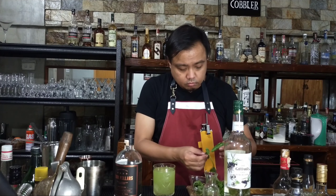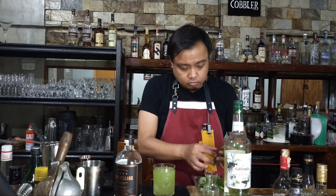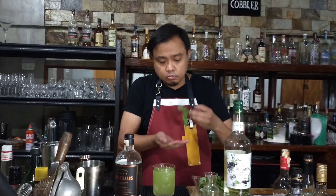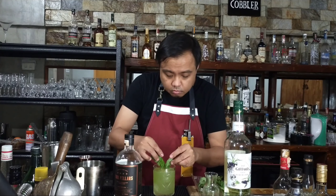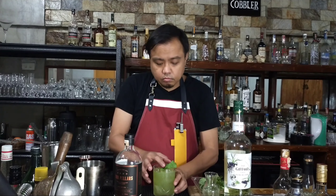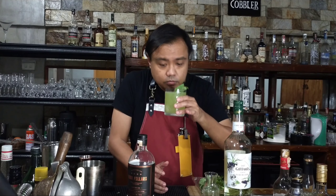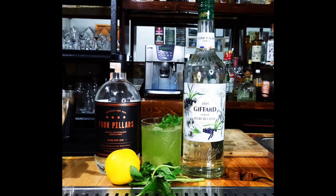Now it's time to pick some basil leaves for our final garnish. Give them a slight slap. And there you have it, ladies and gentlemen. Jörg Meyer, thanks for this cocktail — a modern classic. Ladies and gentlemen, the Gin Basil Smash. So what do you think of this cocktail? We'd like to hear from you by leaving a comment below this video.